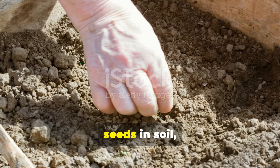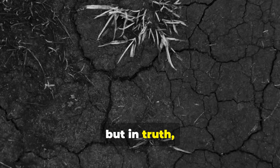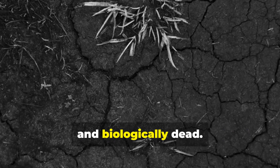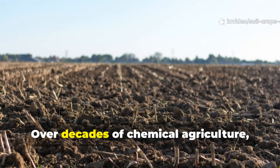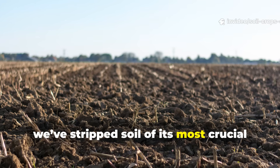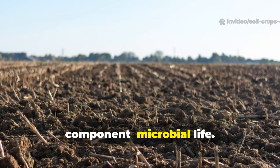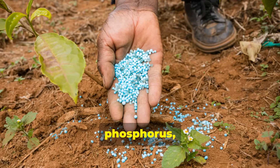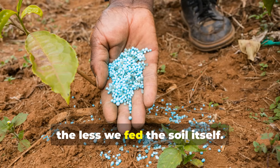Most gardeners think they're planting seeds in soil, but in truth, many are planting in sterile dirt – hard, compacted, and biologically dead. Over decades of chemical agriculture, we've stripped soil of its most crucial component – microbial life. The more we fed plants with synthetic nitrogen, phosphorus, and potassium, the less we fed the soil itself.